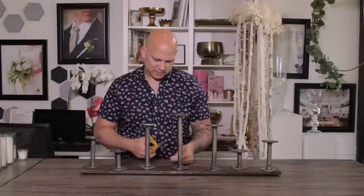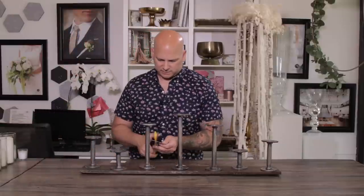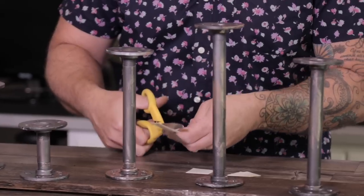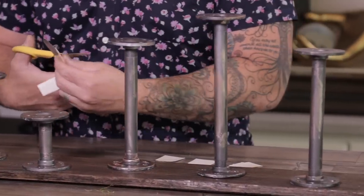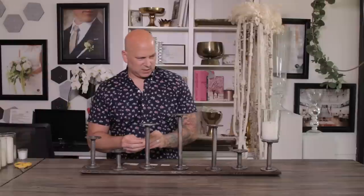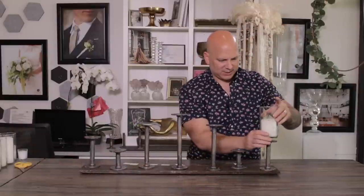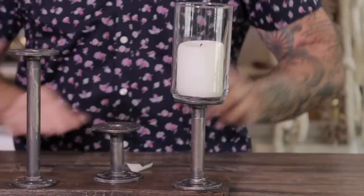I'm going to take some adhesive strips and go ahead and pre-cut them in half, because what I want to do next is put our candles on. I'm going to be using a heavy pillar candle on a six-inch cylinder. For movement purposes, I'm just going to take a piece of this U-glue tab, put it at the bottom — not directly in the center because the center is void — so I want to put a little bit to the edge. That will just hold it right in place.